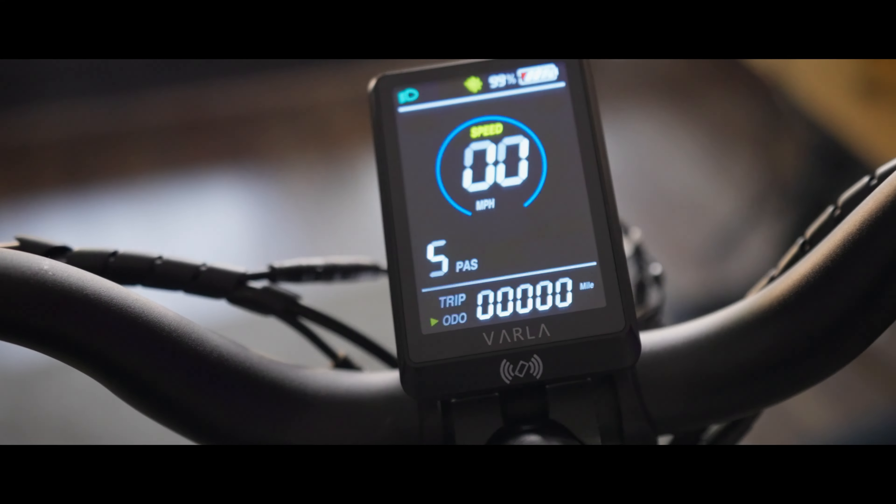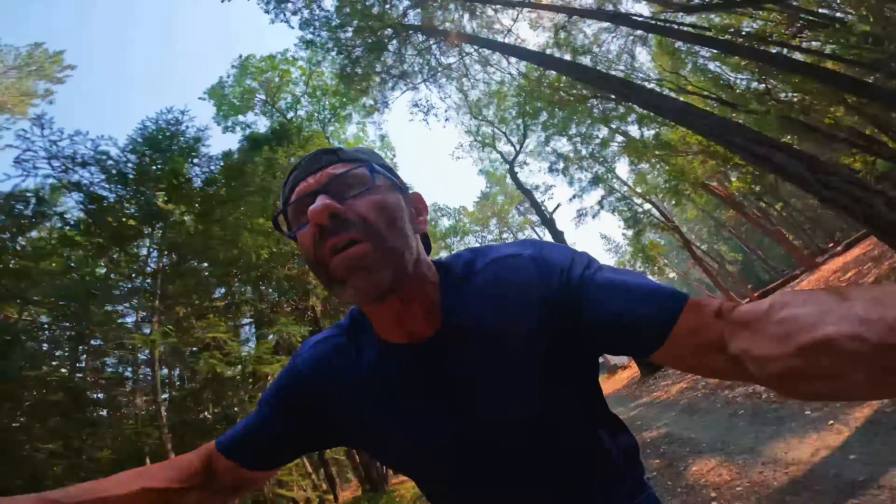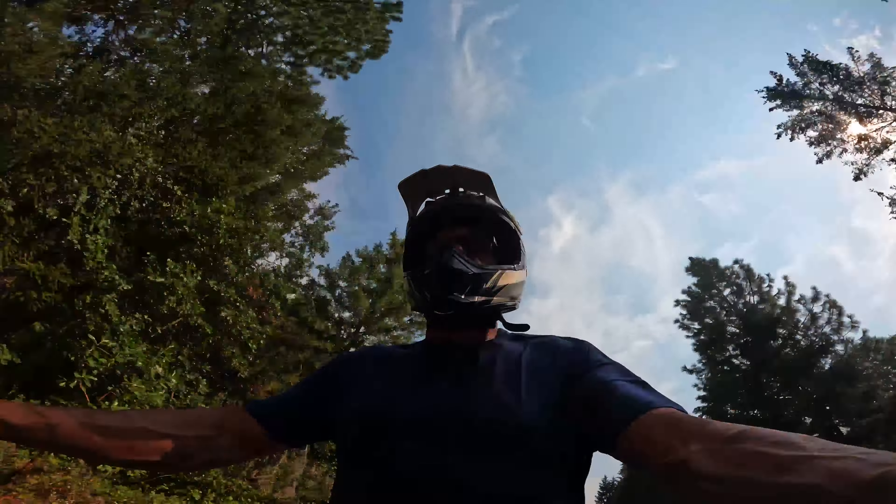Three, two, one, liftoff! Holy cow, this thing is insane!